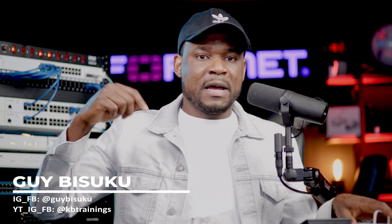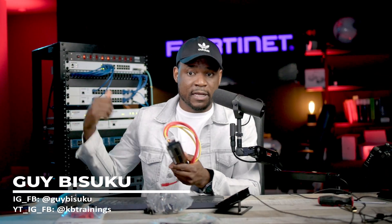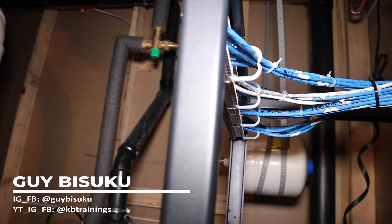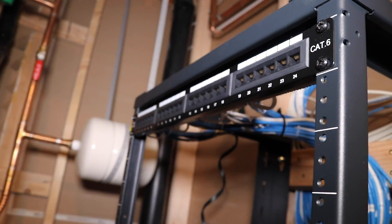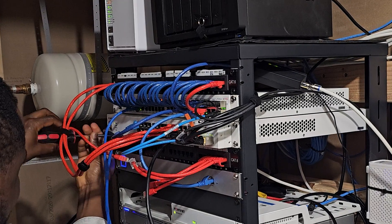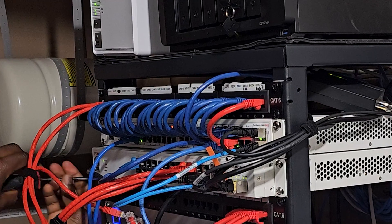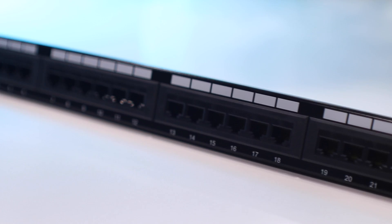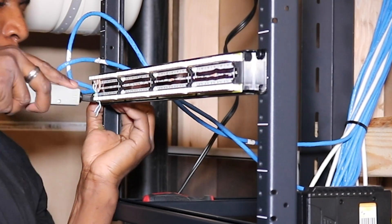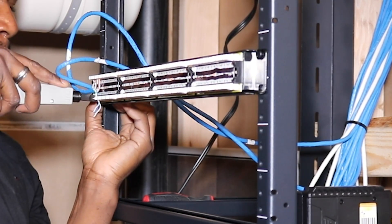Hey guys, this is Guy here. In one of my very popular playlists on this channel, I showed you the installation of my network rack for my home network, and this is the patch panel I used in that installation. I actually have two of them. One of them is still there and this is the one I'm going to replace. It has 24 RJ45 ports that allow you to punch in wires one by one to connect the port. It works and I still have one of them.